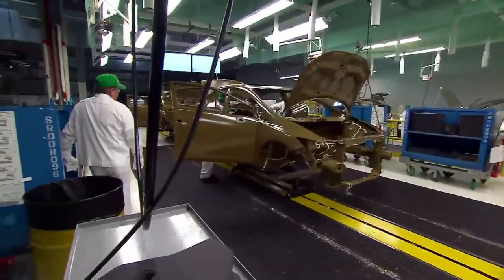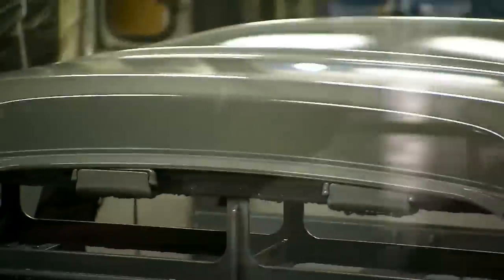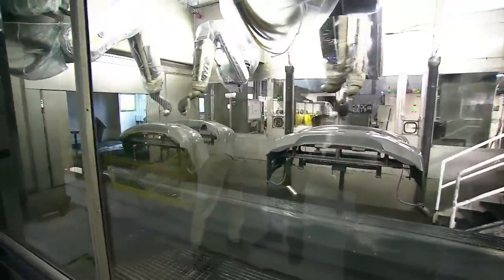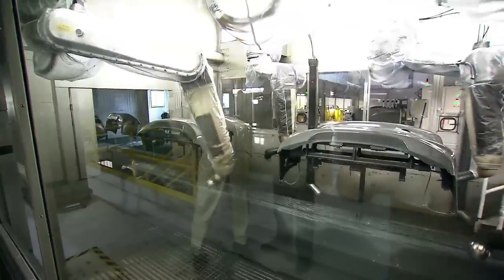Now we're here at the painting station. We use robots to paint our cars, and here what we're doing is we're painting bumpers. Not only do we paint the body, but we also paint the bumpers to match that as well.